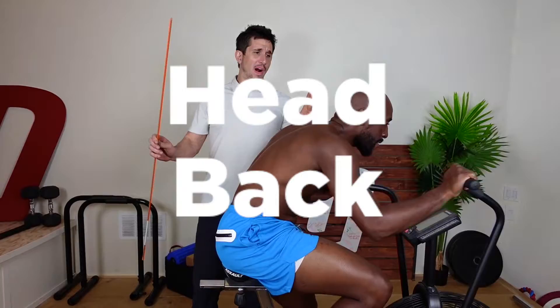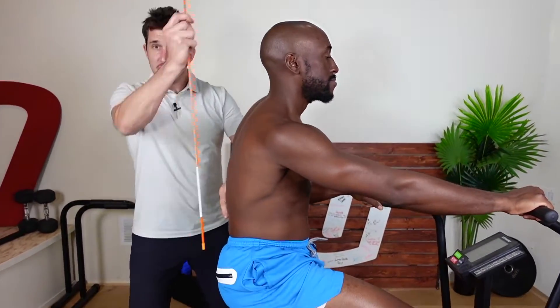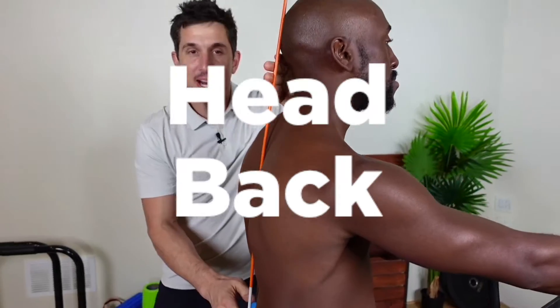Look, this is called head back crack. It's an exercise to help make sure you stay aligned. You need a stick. It should be touching your crack — that's the butt crack — your back and your head. Head back crack.